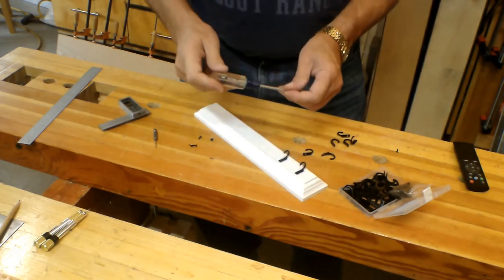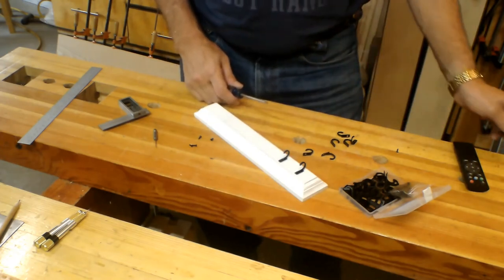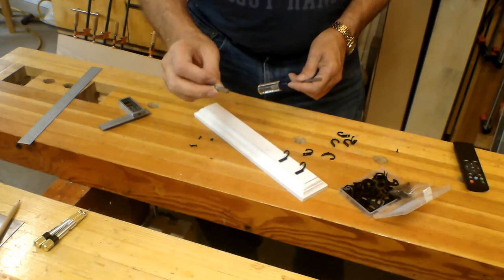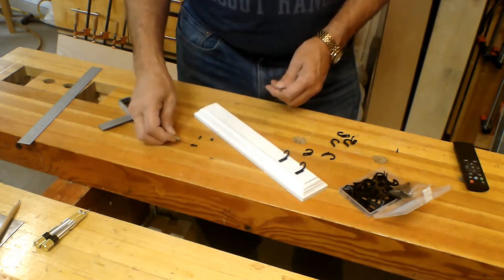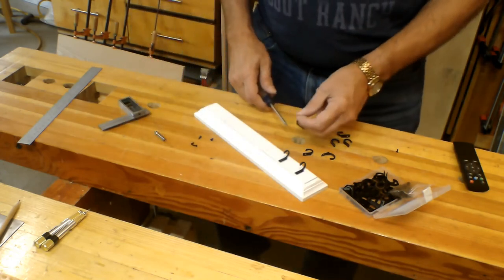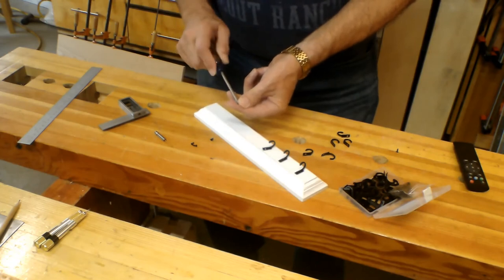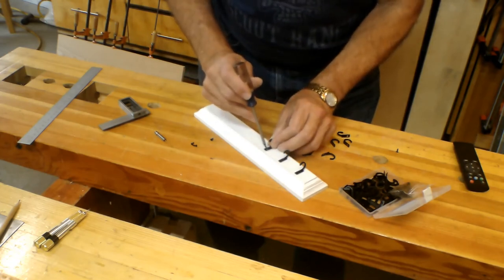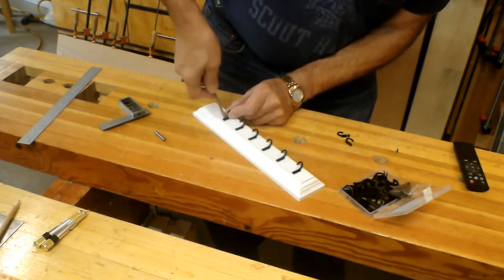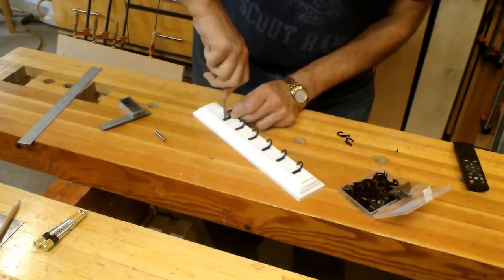I'm using a number one Phillips screwdriver here. I'm not pre-drilling these — all I used was the ice pick to put the hole in. But if you're doing this with kids, I would pick up something like this small 1/16-inch drill and drill it to about half the depth of the screw. Make it way easier for them to get it in.